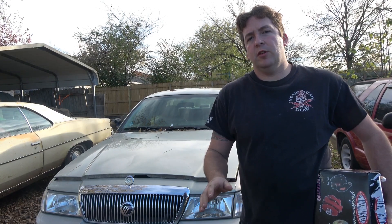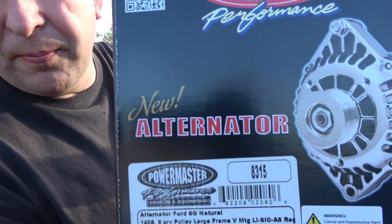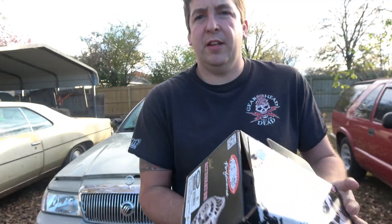Hello and welcome. Today I'm going to be showing you how to change your alternator on your Grand Marquis or Crown Victoria. Behind me is a 2005 4.6, and this is what I'm using — a brand new one from PowerMaster. So let's get to work.